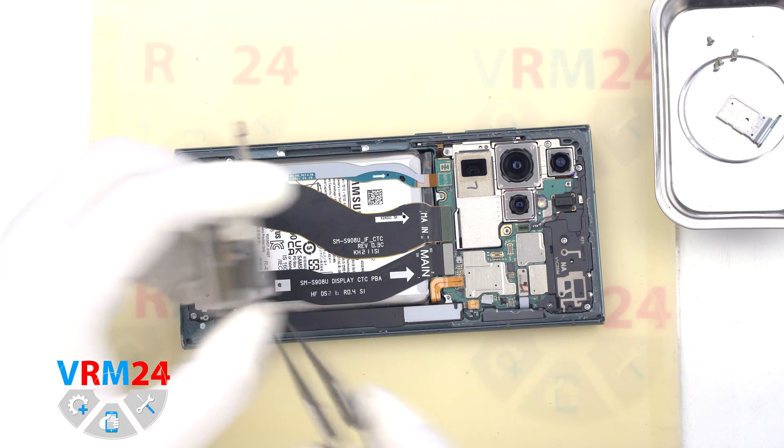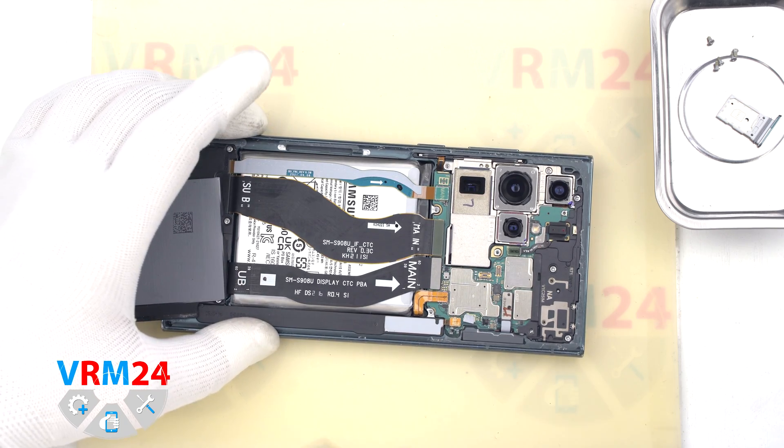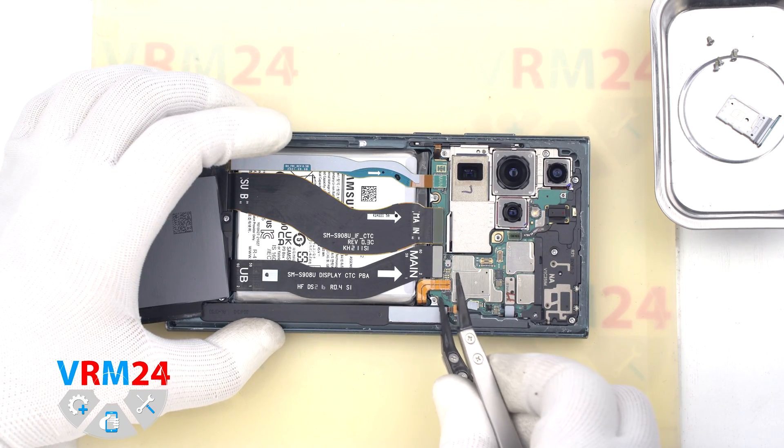We bend the wireless charging aside and use a non-metal tool to hook the edge of the connector and disconnect the battery connector.